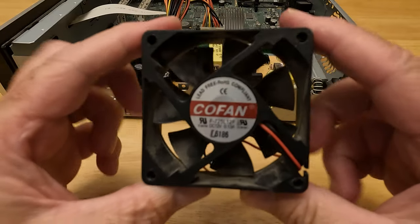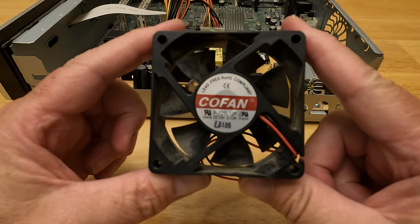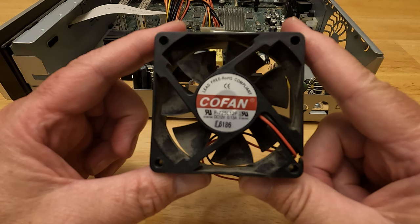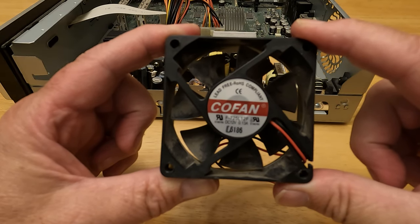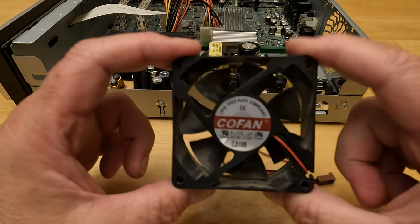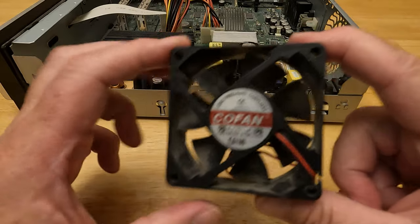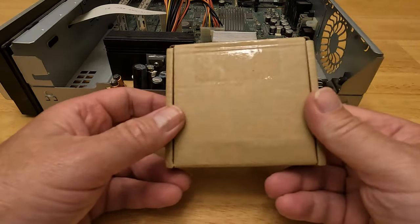Let's take a look at the fan if you want to order this replacement. This is a co-fan, model F-725L12F, DC 12 volts, 0.13 amps. This fan is 70 millimeters wide and 70 millimeters high. You could order this fan from a place called Weak Knees — they're a TiVo supplier you're probably familiar with if you're a TiVo addict — or you can find ones on Amazon such as this one we'll be putting in.